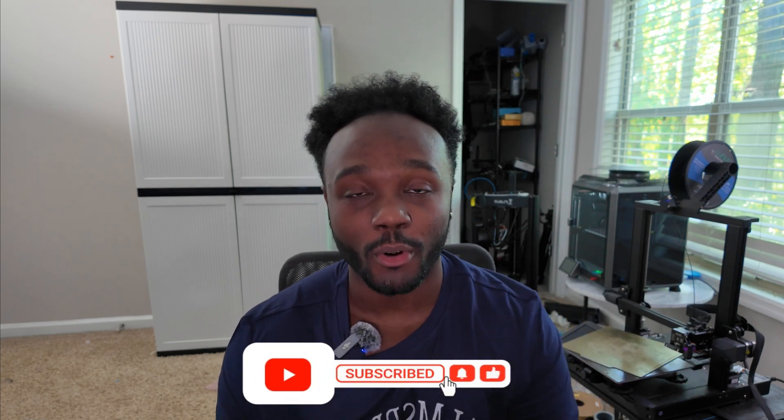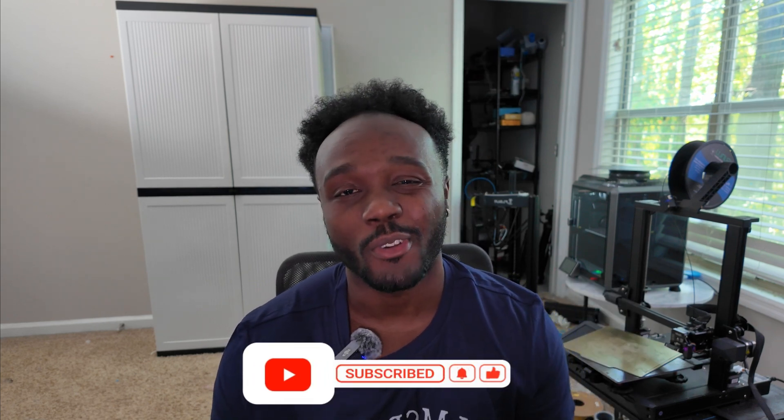That's it for this video — I really hope you guys enjoyed. I'll make sure to have all the CAD designs in the description below. And if you liked the video, make sure you like and subscribe.